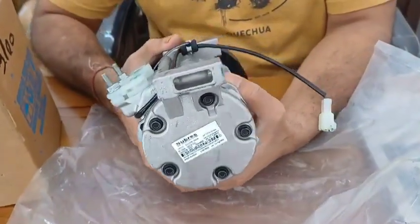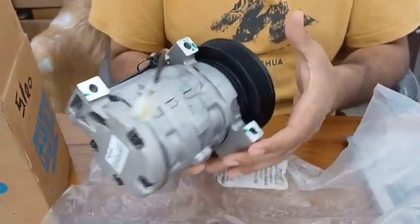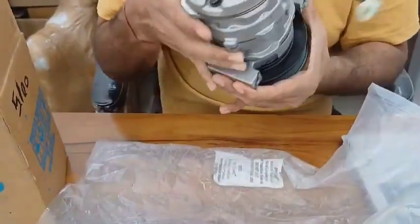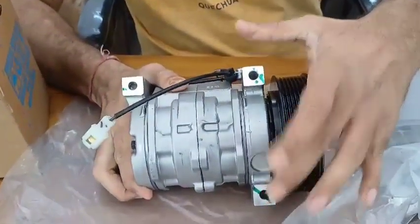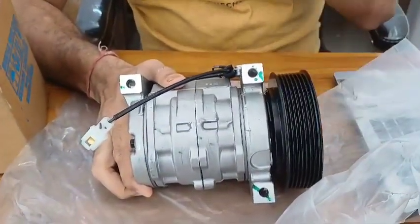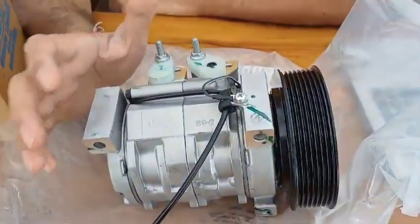This is the coupler. Basically this compressor uses three bolts — you can see the bolts here: one, two, and three.